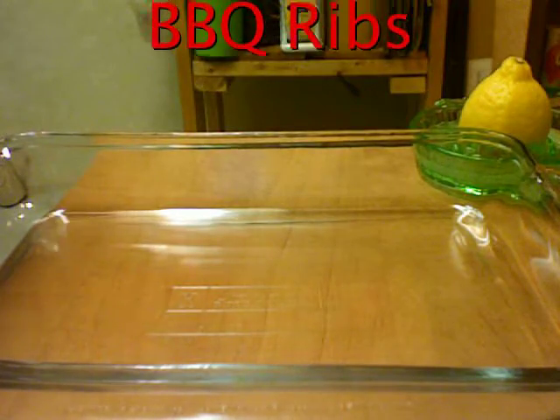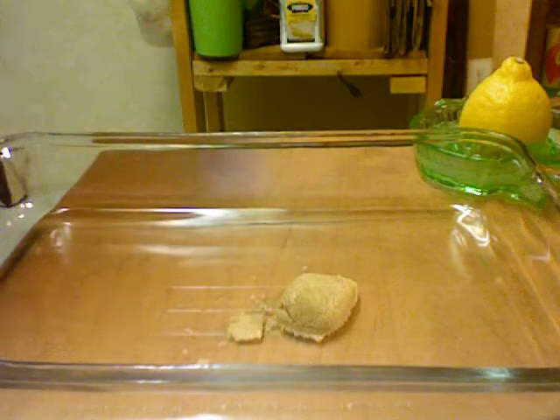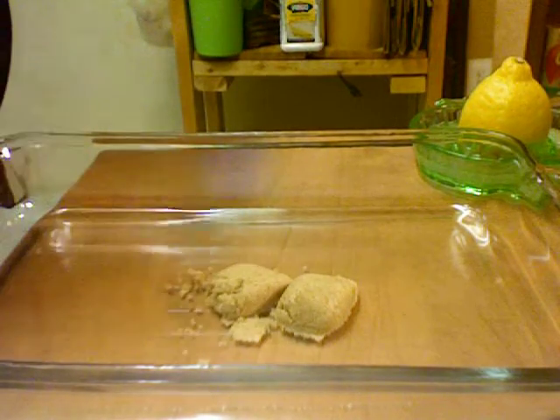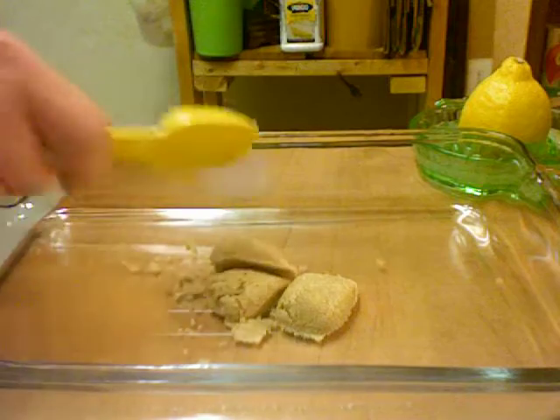I'm going to make some barbecue ribs. I cannot make them on a barbecue grill because I live in a place that doesn't allow it, so I have to make them in the oven.